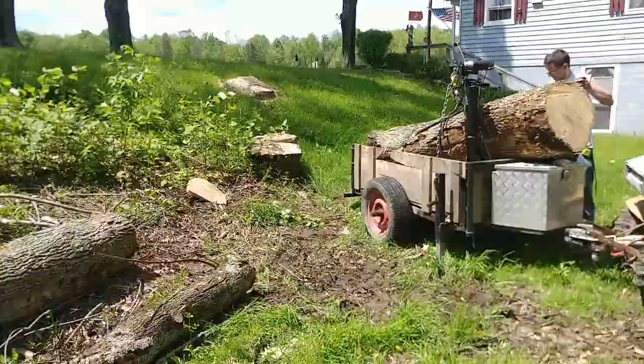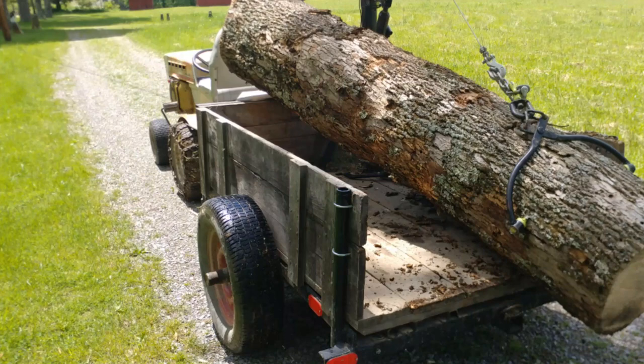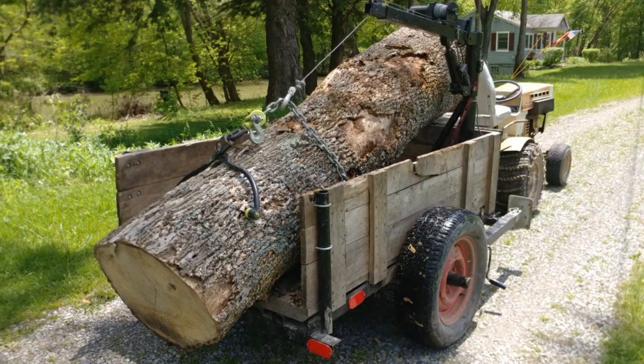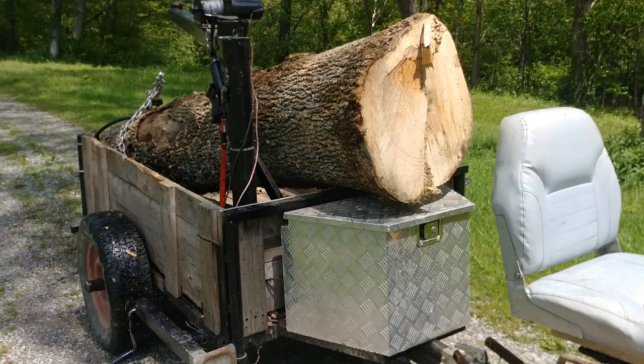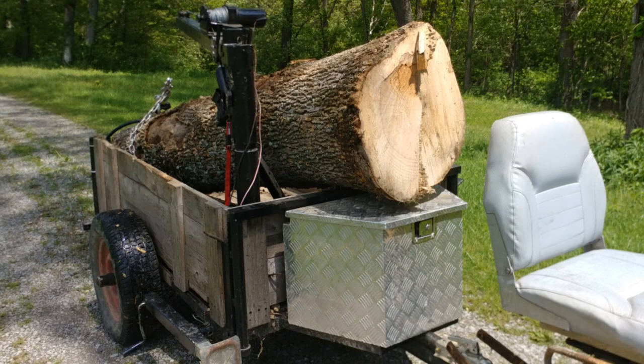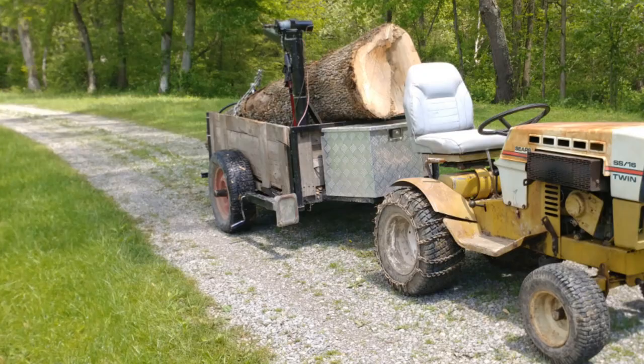That's pretty much all I have to say for this video. Hope everyone enjoyed it. If you would, give me some likes and comments and we'll see you all in the next one. Here's that first log fully loaded up into the trailer — these were all a one log load. Just amazing what I can do with this setup here. And if you guys are looking to get an old tractor, you know what I'm going to say — buy a Sears Suburban. They're good old machines.